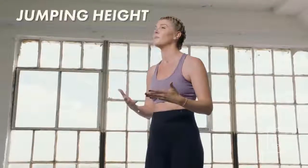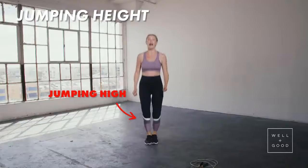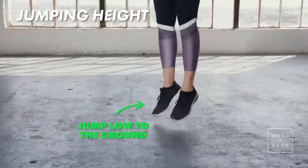The first thing is you never want to jump higher than the rope is thick. When you're jumping really, really high like that, it's actually wasting your energy and it's going to make you really tired really fast. So try to stay nice and low to the ground.